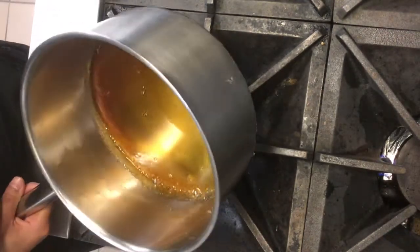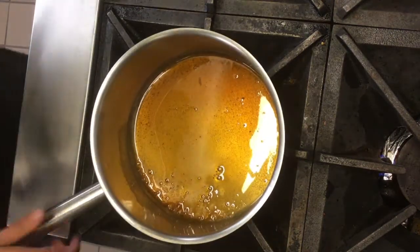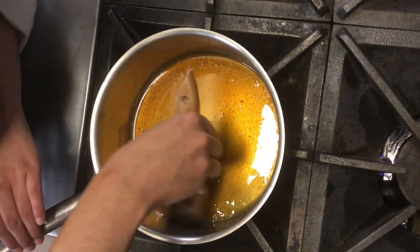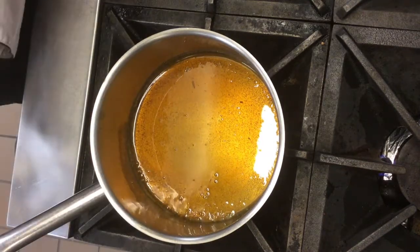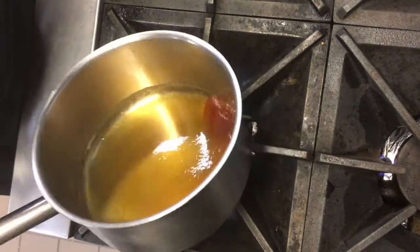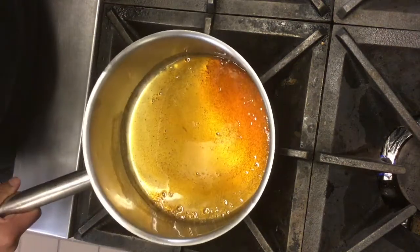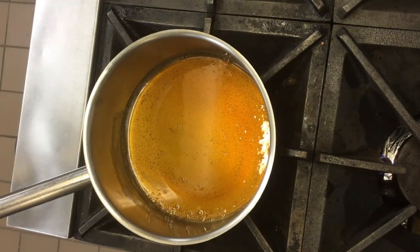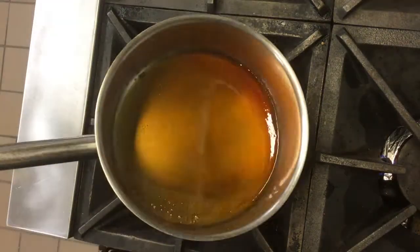Amber color is what we are going for. Depending on your desired color or whatever you are using this caramel with, that color can change, but you have to be very careful not to let it burn. Towards the end you can see how I am making sure to swirl more often to prevent burning. If you have an open flame you can just pick up your pot and move it over if you see that it starts to cook too quickly.